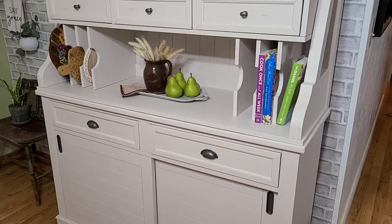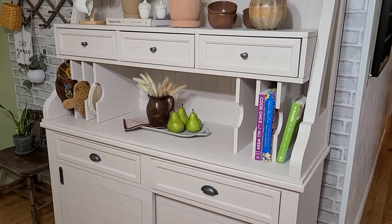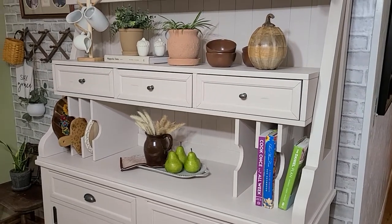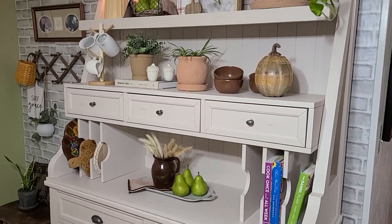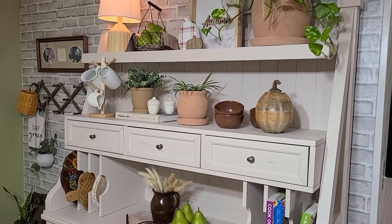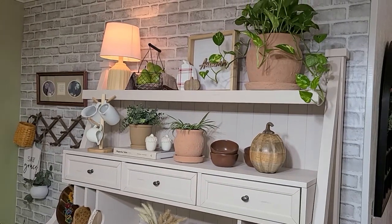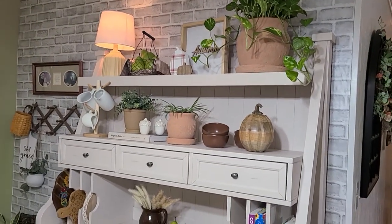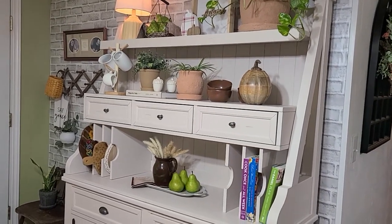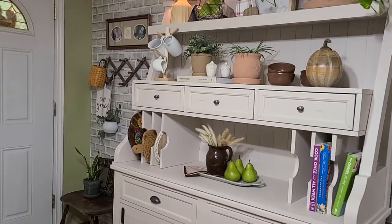And just like that, guys, it's done. I kept it very, very simple. I'll probably add some more pumpkins later, but I just wanted a very neutral and simple hutch since my summer hutch was so, so busy — I had so much on it. I'm loving all the wood tones, the terracotta, the white and cream colors, and the dark browns — I think they just make this hutch. Now let's add some fall over here to our peg board area.